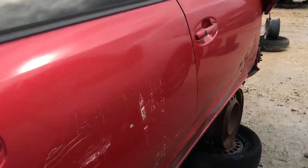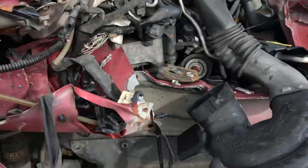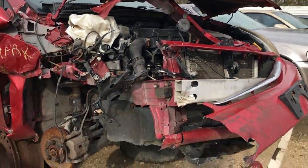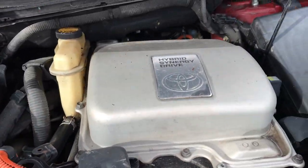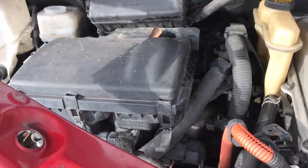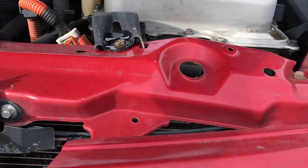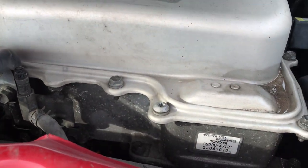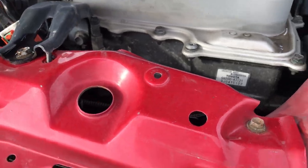Two wheels for the front, but check this out — this one seems like it was in a little bit of a front-end collision and they decided to give up on it. You guys can take a look at that 1.5-liter beautiful hybrid. I know this engine runs because it kind of got into an accident, not a total loss. There's the part number right there.